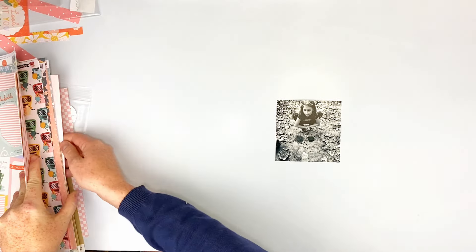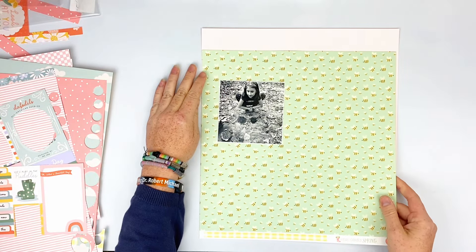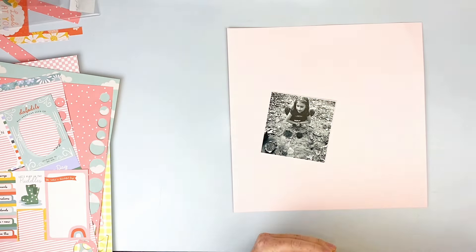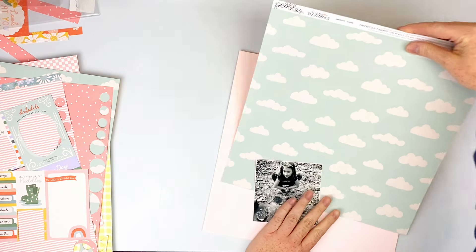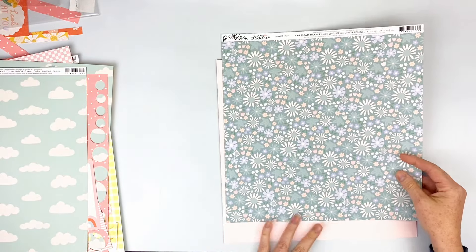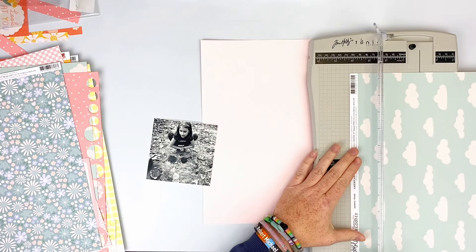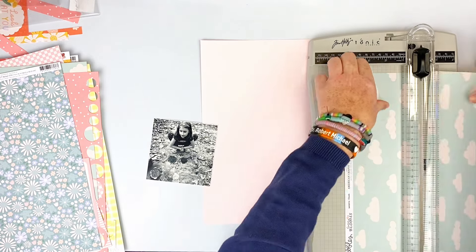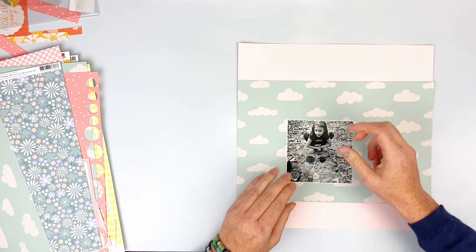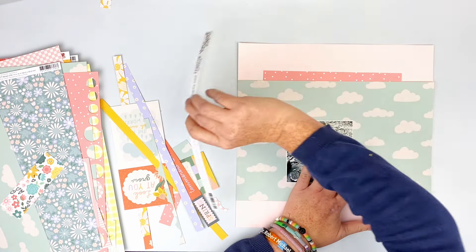Hey everyone, Sarah back again today with another layout for Mercy Tiara kits. I'm still playing with the Bloom kits today — they are adorable. I love that bumblebee paper but I don't end up using it. I do end up using the cloud paper though because it's just too cute. I end up going with the cloud paper and using a large chunk of it on this layout, with the light pink cardstock from the cardstock add-on.